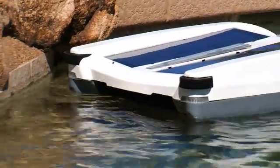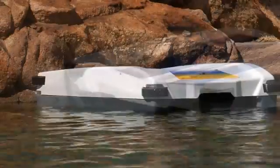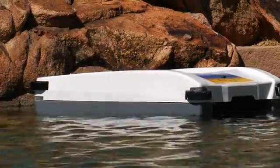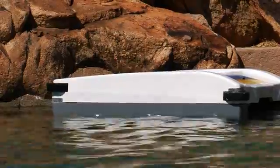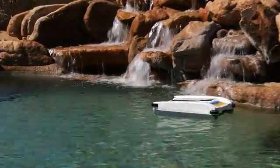or a pool toy that's been left in the pool, the computer will sense that the unit is not moving forward and will initiate a reverse navigation. As the unit goes into reverse, it will extract itself from the obstruction and turn in one direction or the other. Once the reverse navigation routine is complete, the Solar Breeze will move forward again.